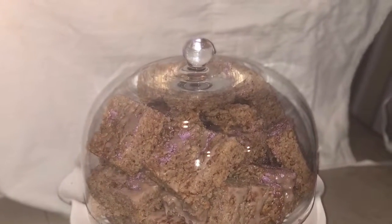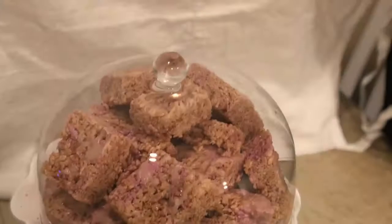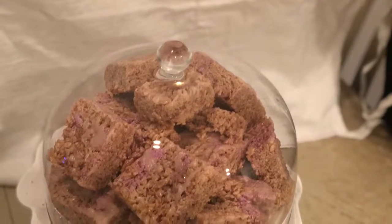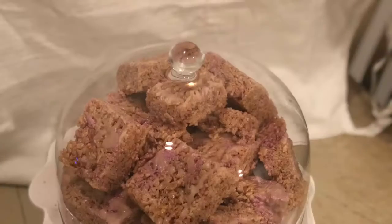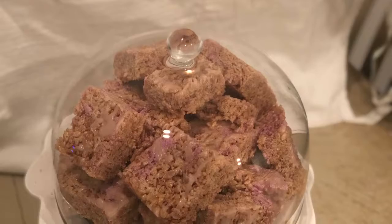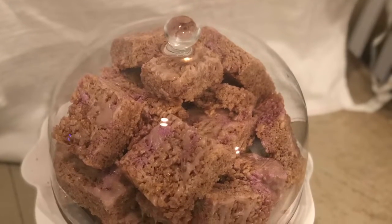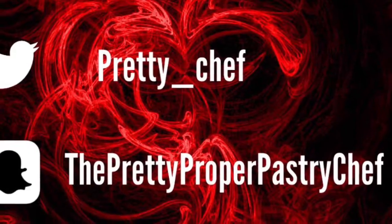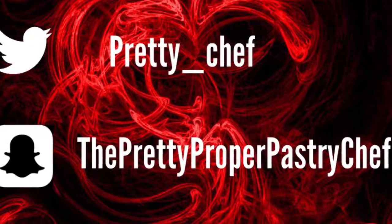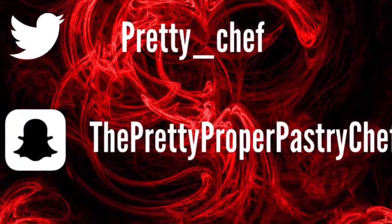I'm very happy with how they came out — my family enjoyed them, my friends enjoyed them, and I hope you guys enjoyed them too. Remember to like, comment, share, and subscribe, and let me know what you want to see in future videos. Here are my social media handles — make sure you follow me on Twitter, Instagram, Snapchat, and I will see you next week.